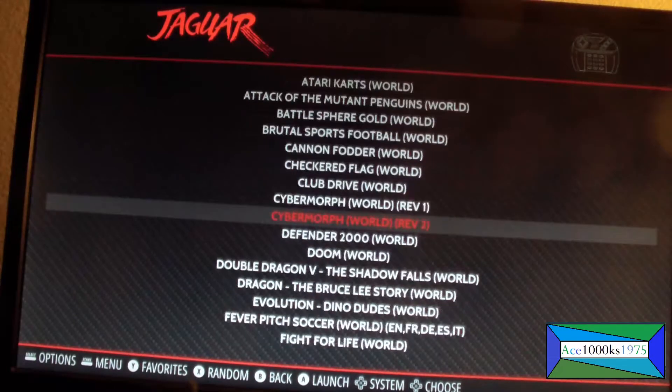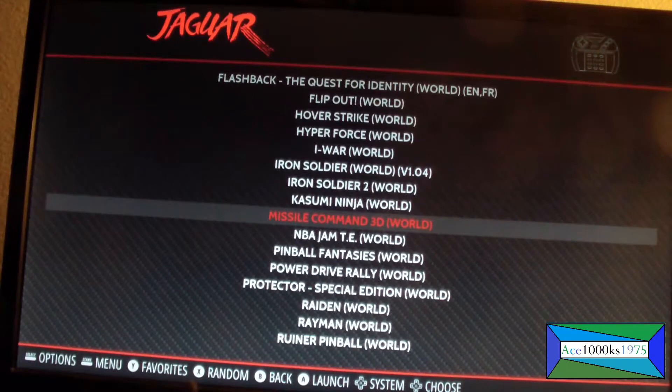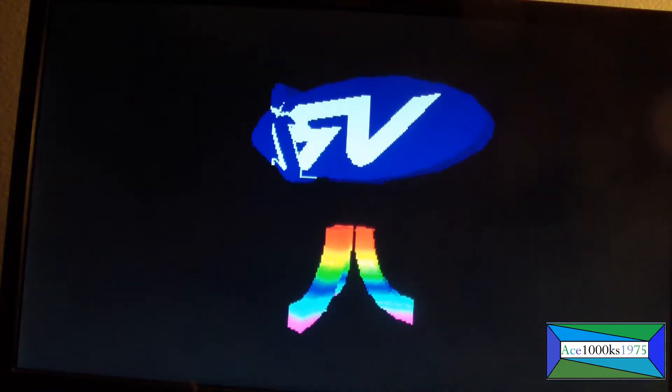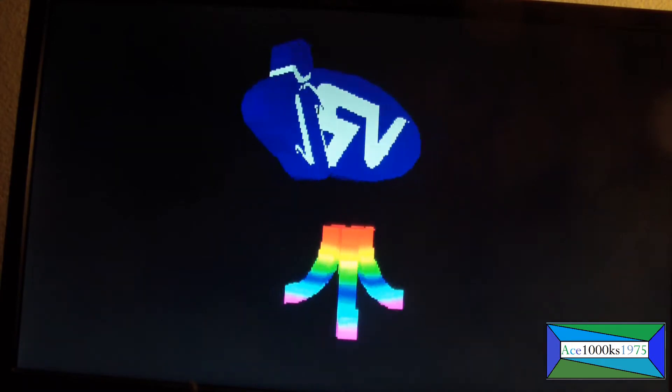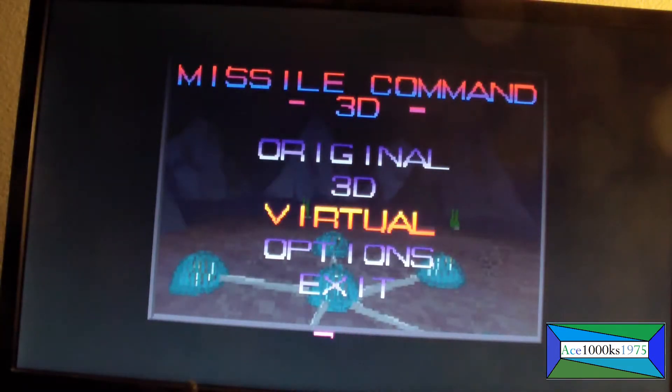Like I said, you don't have to put any BIOS in here on RetroPie. On the actual emulator on the computer you need to put the BIOS in there, but not on RetroPie — you just don't need it.